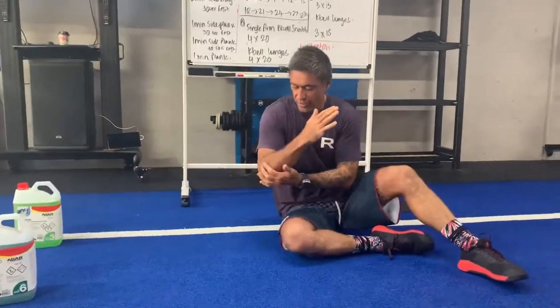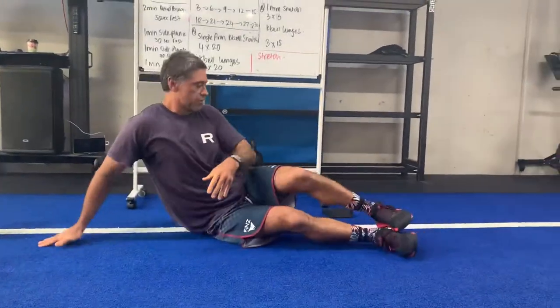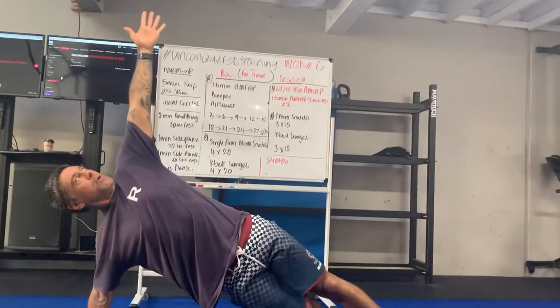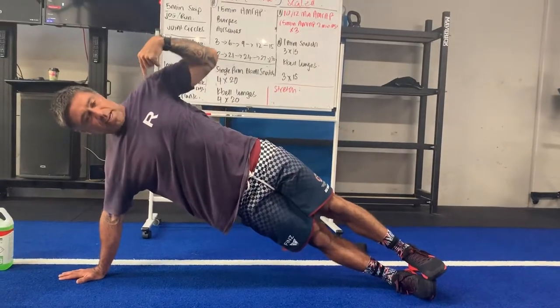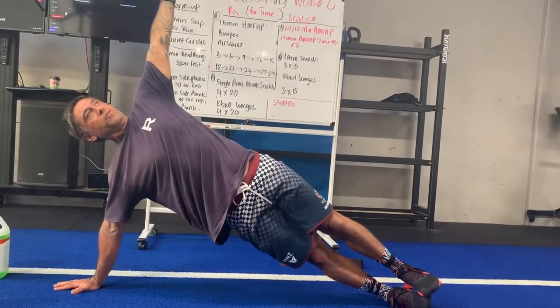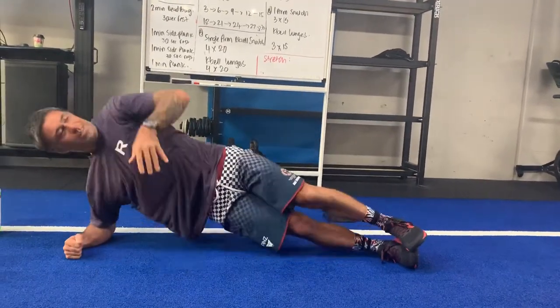For the side plank, you're going to sit on the elbow or the hand. I've got a hole in this elbow from breaking it on a mountain bike tour, so I'll go up here on the hand. I like to put my arm up here for balance, or I can go down the side. The idea is to stack shoulder, hip, knee, and ankle in a nice straight line — pushing my hips forward.